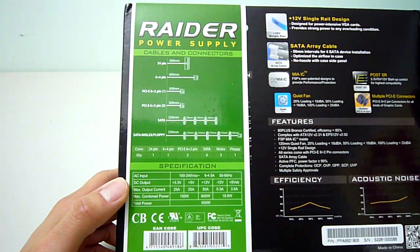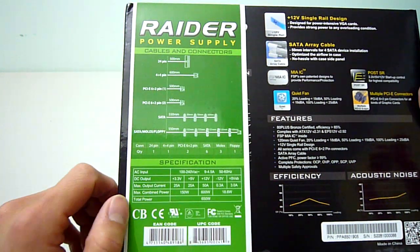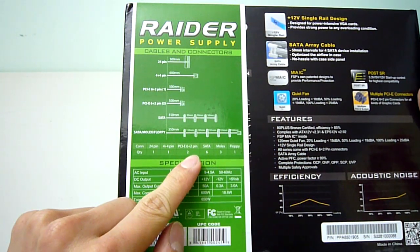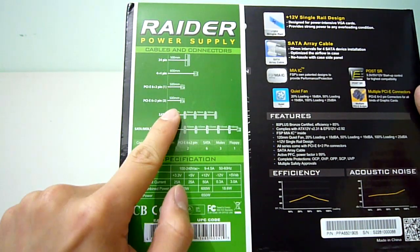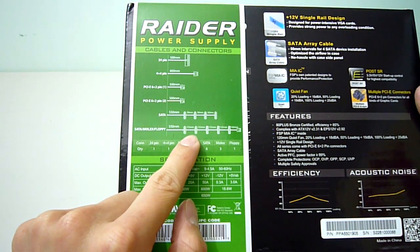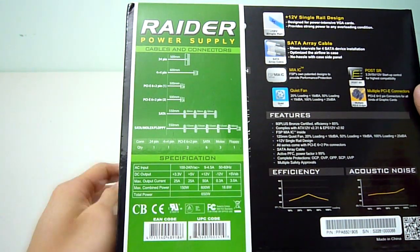The FSP Raider 650W comes with one 24-pin connector, one 4+4 pin EPS 12-volt connector, two 6+2 pin PCIe connectors for your graphics cards, four SATA power connectors staggered on one cable, and finally a last cable featuring two SATA power, three molex, and a floppy drive connector.